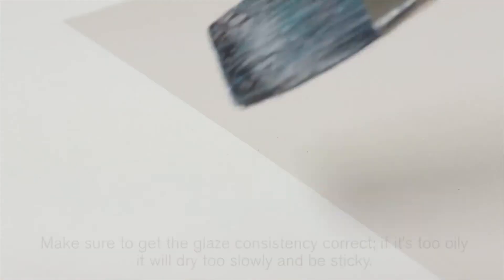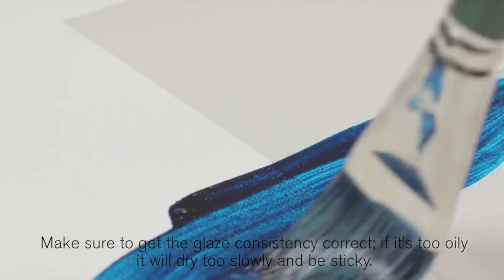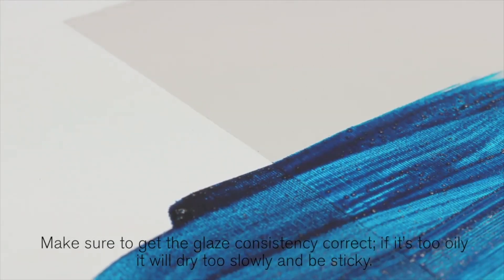Now apply the glaze with a brush to the surface. Make sure you get the glaze consistency correct. If it's too oily, it will dry too slowly and be sticky.